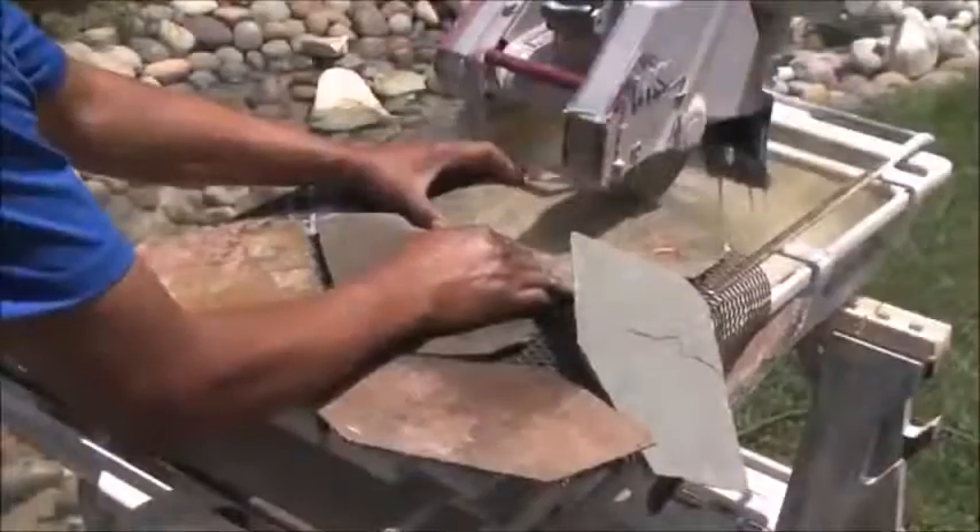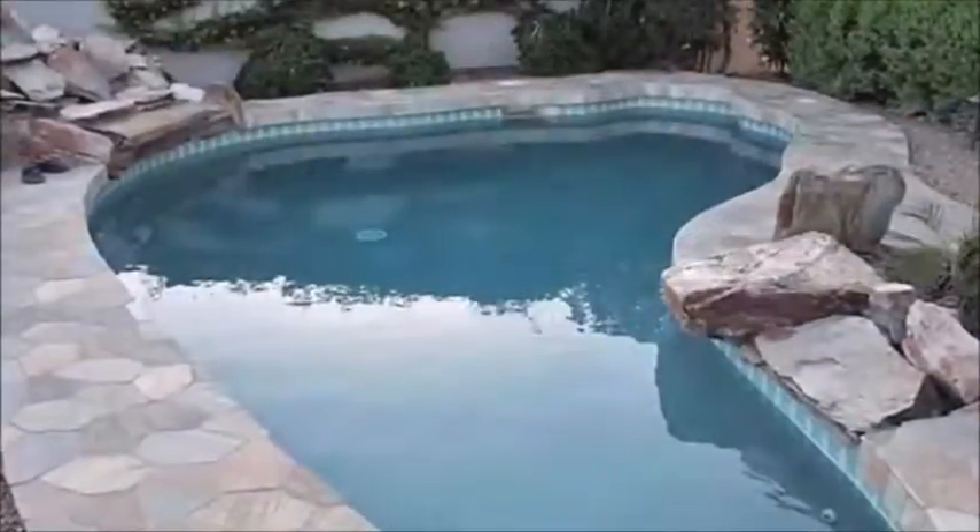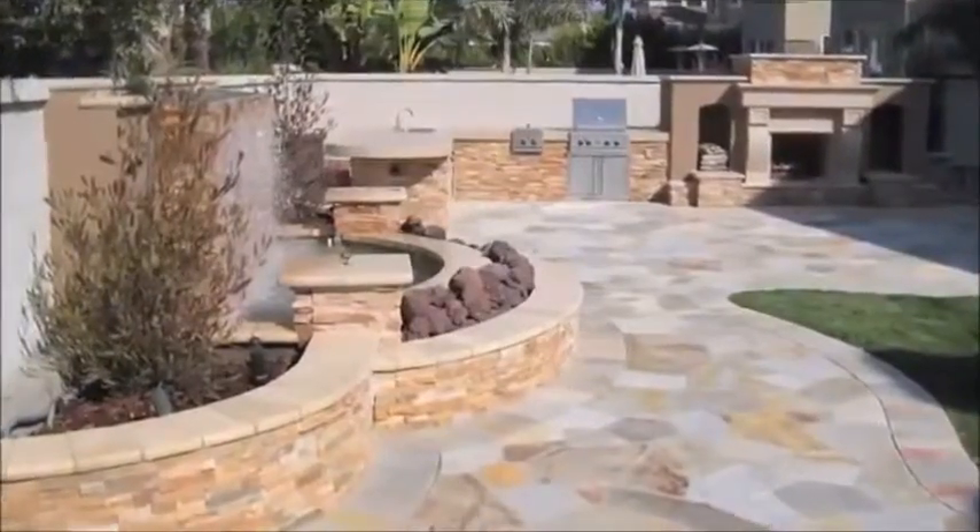This simple to follow video will walk you through the steps to properly install a mesh mounted flagstone patio or floor. Mesh mounted flagstone works well for flooring and wall projects and will add a rustic appeal to any outdoor or indoor project.